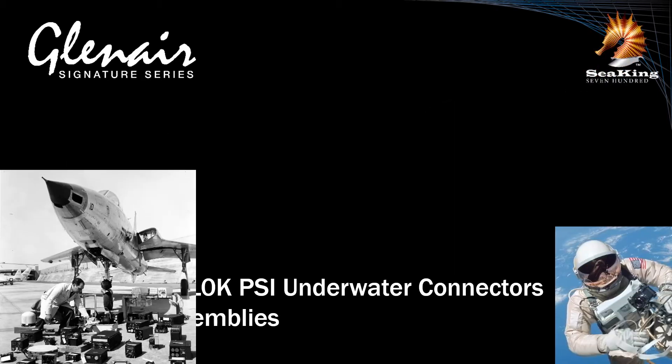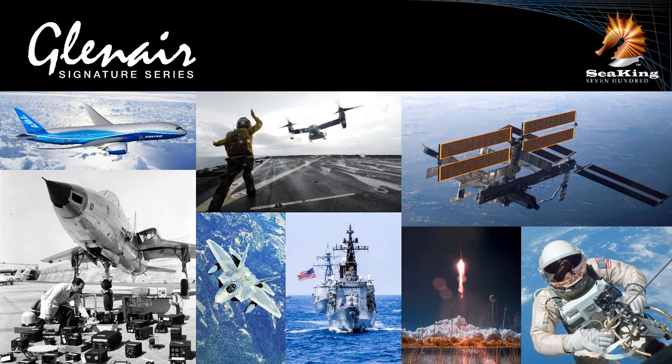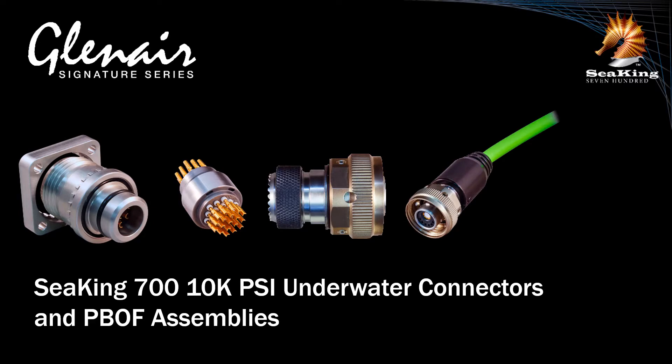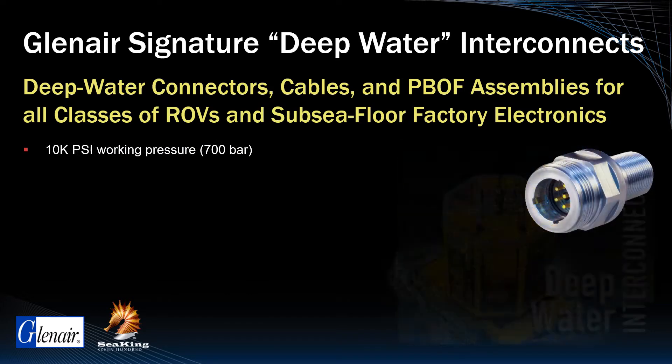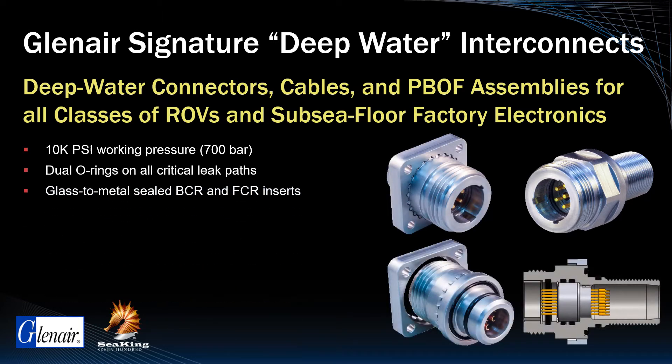Glenair brought our 60-plus year history of manufacturing mission-critical interconnects for military and commercial air, sea, and space applications into the design of the SeaKing, including the use of multiple compression and peripheral seal O-rings, glass-to-metal seal high-pressure inserts, and ruggedized back-end interfaces for overmolded and PBOF cable attachment. SeaKing 700 is a 10k PSI working pressure connector. Both bulkhead and flange connector receptacles provide dual O-ring and glass-to-metal seal insert open-face sealing protection of critical subsea equipment in the event of connector demating or cable damage.